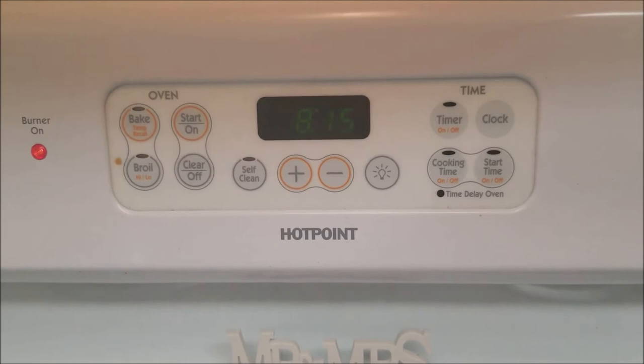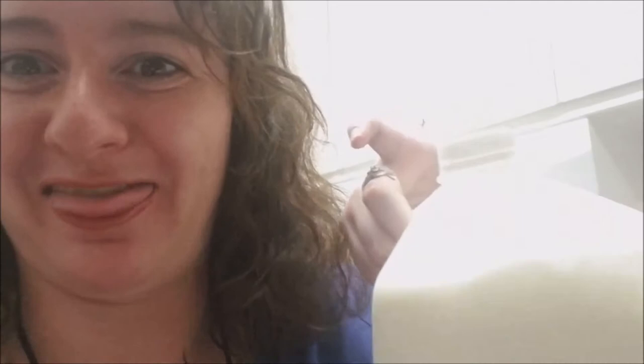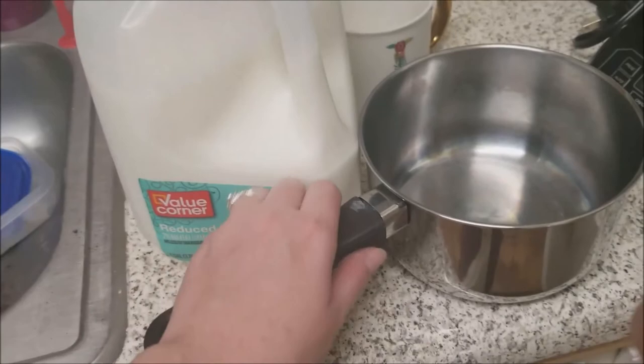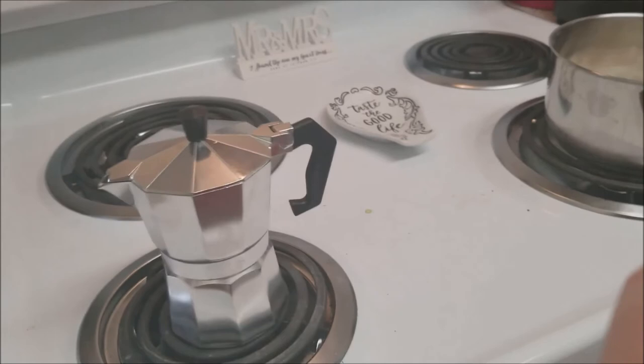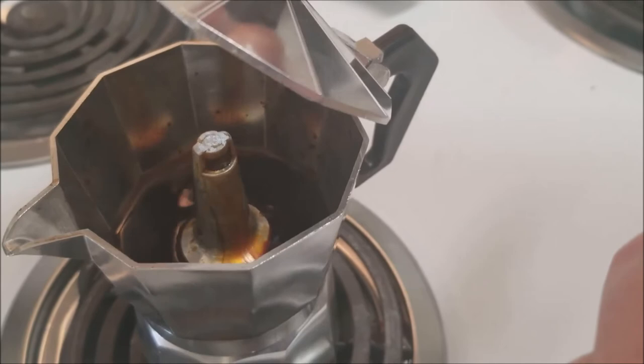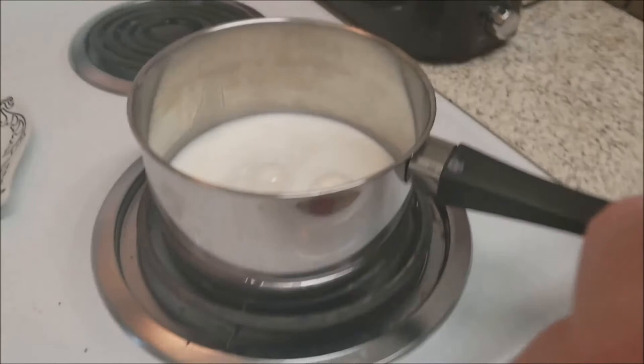I just realized while filming that I forgot I need to make the warm milk — I could have been doing this the whole time. So let's heat up the milk now. I'm just going to use this little pan and pour the milk in. You could use the microwave, but I'd rather use the pot. You can see the steam — and look, you can see the espresso percolating. That's what it looks like. I'm going to give it a couple more minutes and then the milk is in the pan cooking for a few minutes.